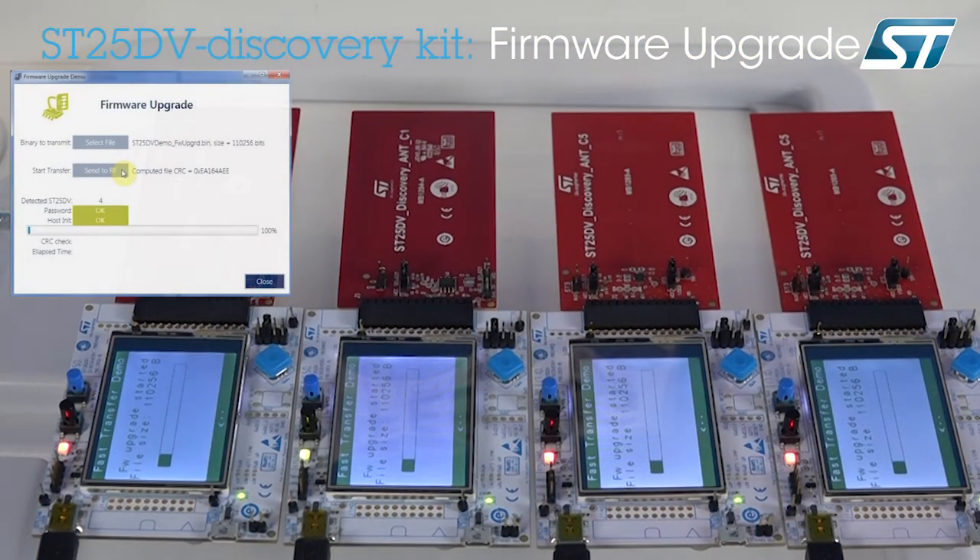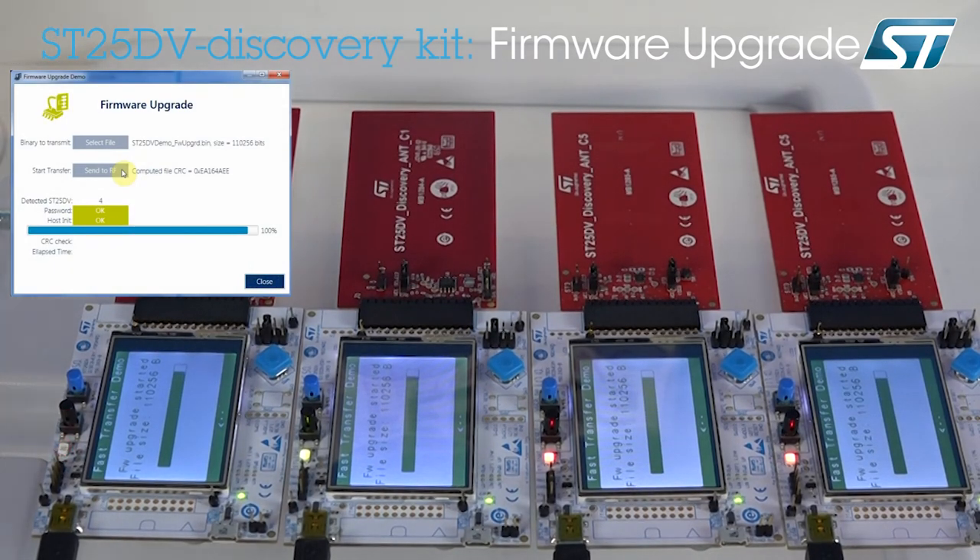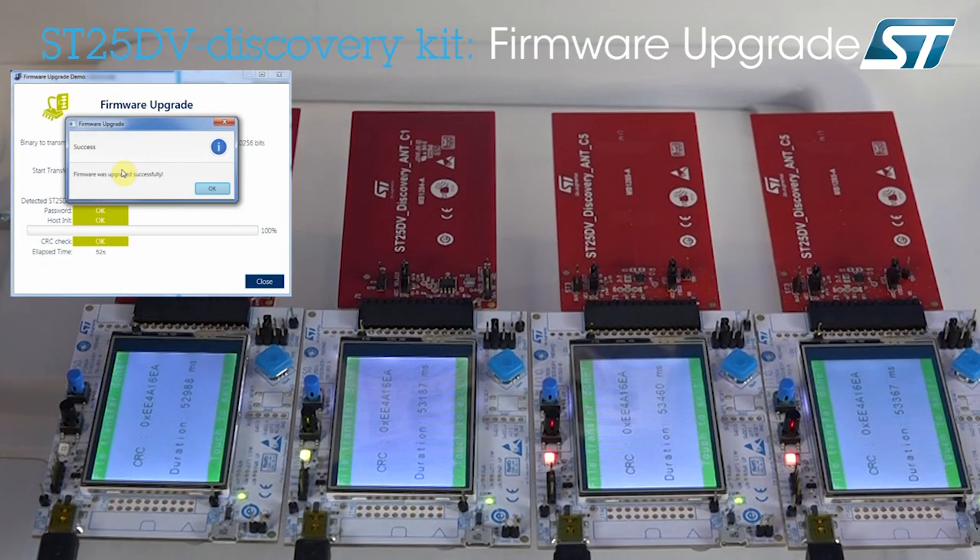You can see that the firmware transfer is happening through all four devices simultaneously. This can be useful to maintenance or support organizations when having to reprogram devices in the field. We have accelerated the transfer that took about 52 seconds with the FEG LR1002 reader. You can see that the CRC was verified successfully on all four devices and that the firmware version has updated to 2.0.0. I hope I got you interested in the potential of ST25DV dynamic tags for industrial applications. Thanks for watching.